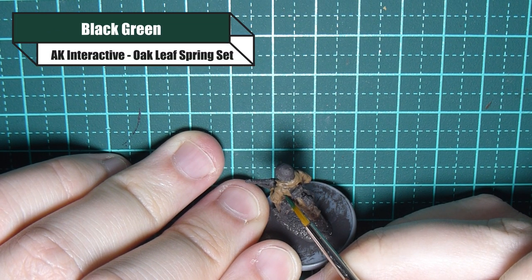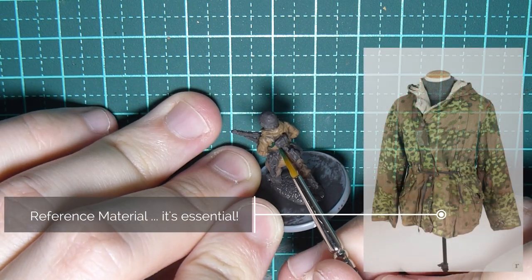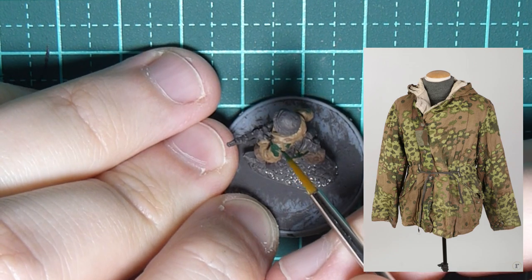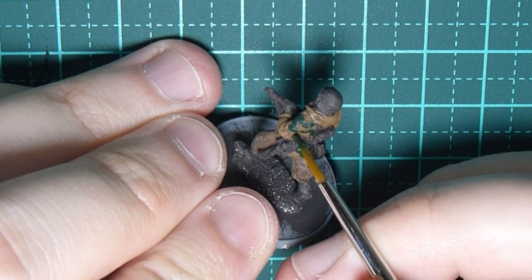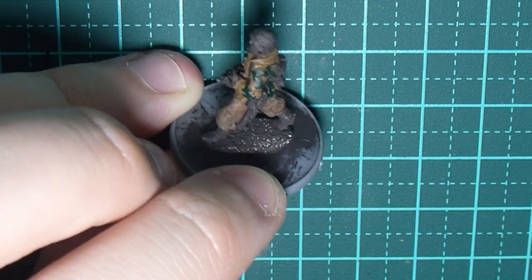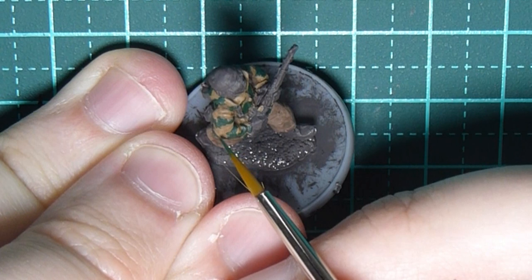Now we can move on to the fun part. We're going with Black Green — this gives us the initial dark green part of the oak leaf pattern. In oak leaf there's a dark green, a medium green, and a light green; I'm skipping the medium green because at this scale it's not really necessary. I'm painting probably about 50% of his arm in this colour, keeping the shapes random — thicker in some areas, thinner in others. Reference material from Google or books can come in really handy here.